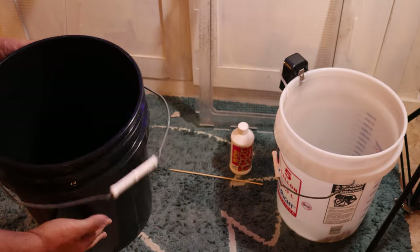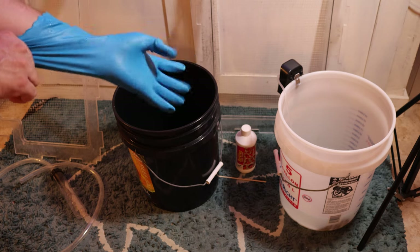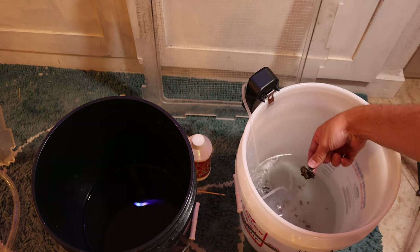As you can see, there was a ton of flatworms in there just wiggling around and they're completely off of the corals now, so we can put them back in the tank like nothing ever happened. I added some water to another bucket — the water in this bucket is what I used to rinse off the corals before putting them back into the tank.